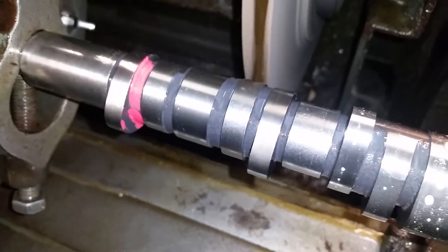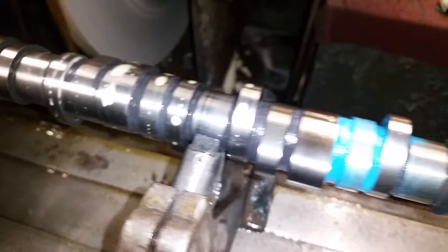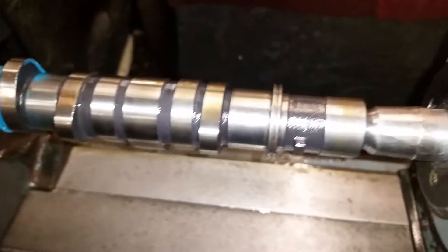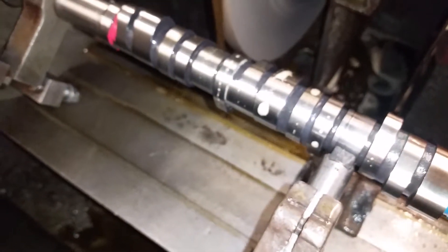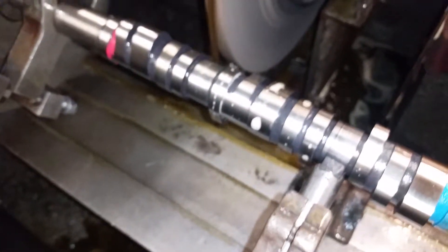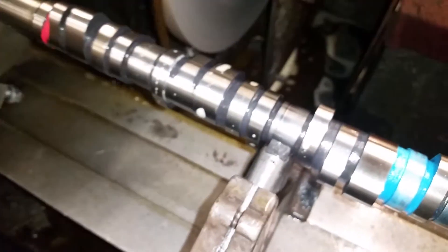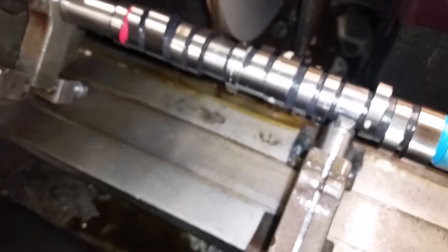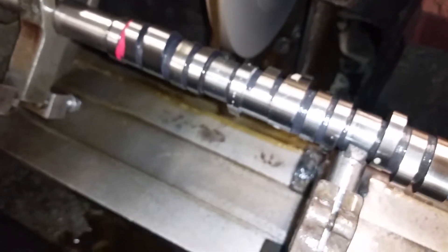Now after we're done with this one the video will be too long, but we'll go down and do all the VTECs, get them to size 15 thousandths over the primary intake lobe for proper VTEC lock. Then we'll go pull the tooling off, put the injector lobe tooling in, and cut the injector lobe 15 thousandths below the VTEC.